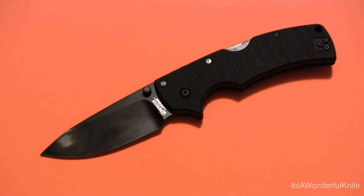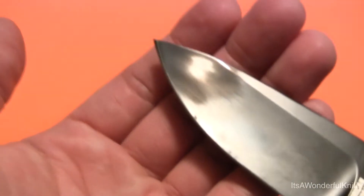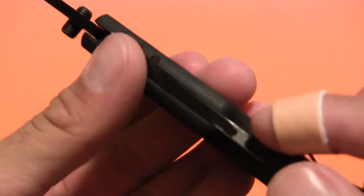Hi folks, thank you for tuning in for another video. On this one I'm going to be taking a look at the Cold Steel American Lawman. Now I've already done a review on this knife, so if you're interested, please check that out. But tonight what I'm going to be doing is removing the coating from the blade. You can see I did a little test there with some steel wool. So I'm going to be removing the coating from the blade and also from the lock bar.